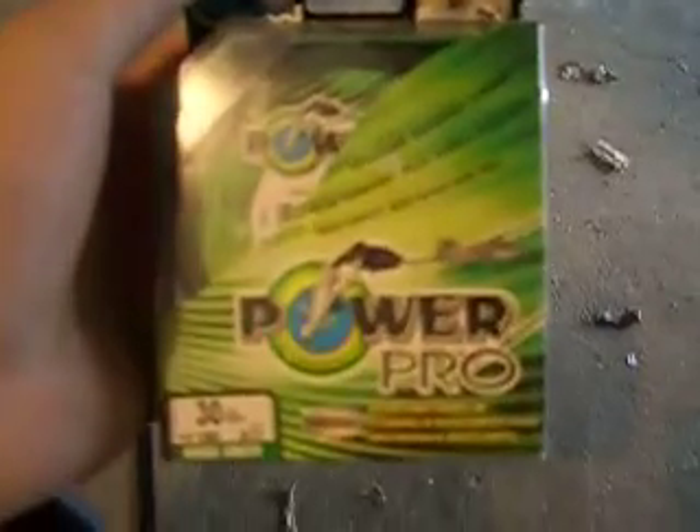I got some more Power Pro. This is what it looks like in the box — 30-pound test, 150 yards. I have some spare in here and I got some glow sticks in there. Everything you need — also freshwater hooks right here, and a bobber right there.